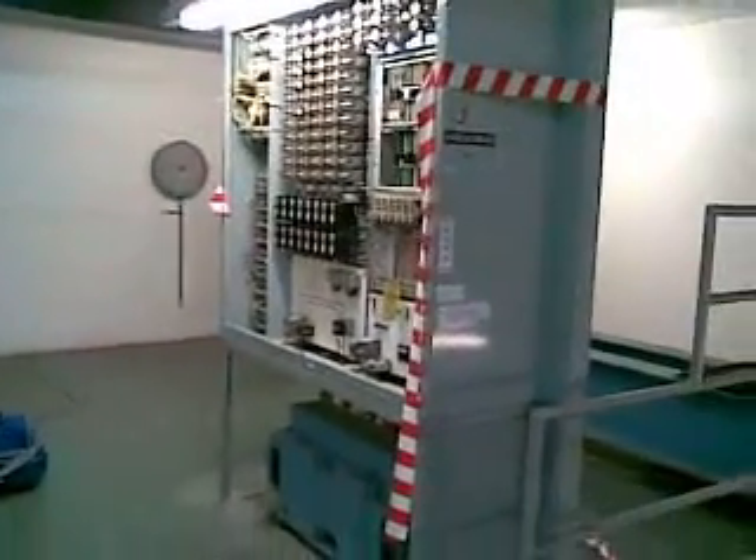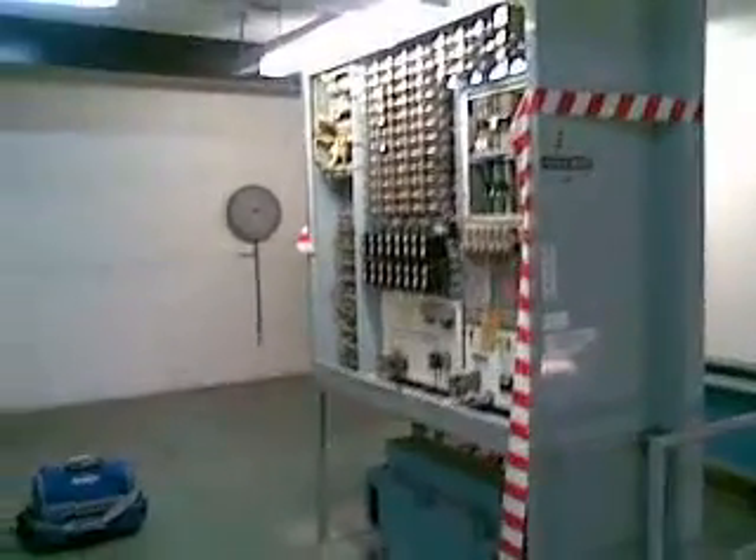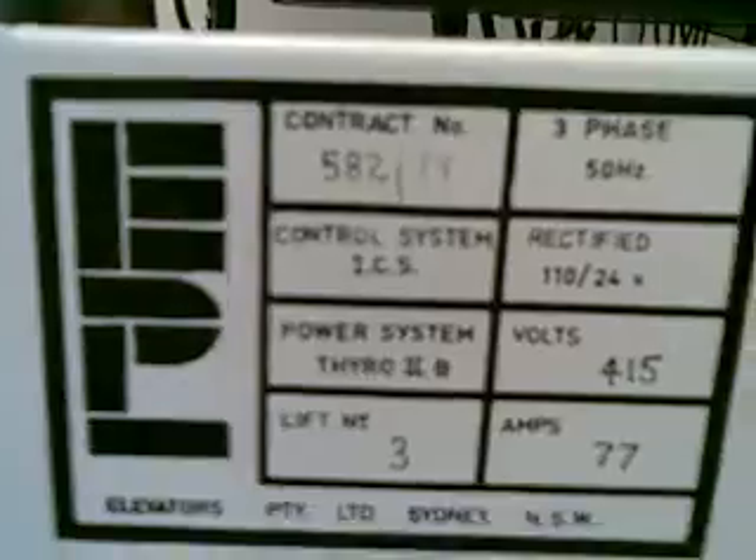Hey folks, here we are on a job. This is what I've been looking for for a long time. This is an EPL controller — it's a Thyro 2V, and it was made by a lift company called EPL, in its day. An Australian lift company, which years later was bought out by Kony.